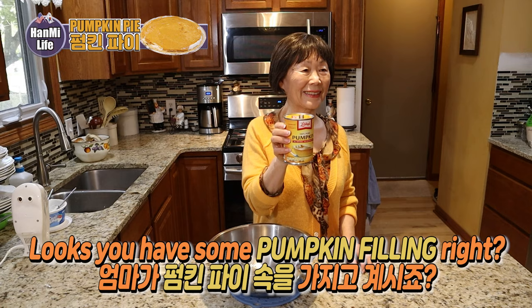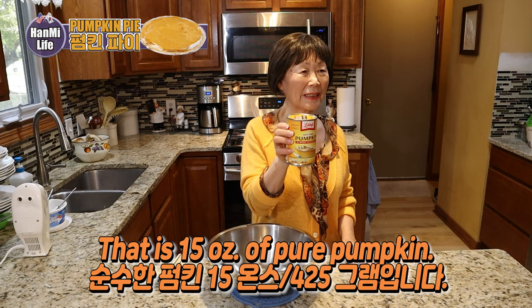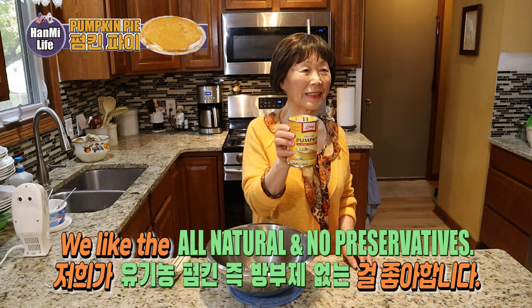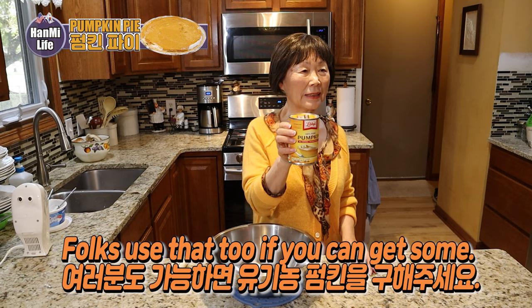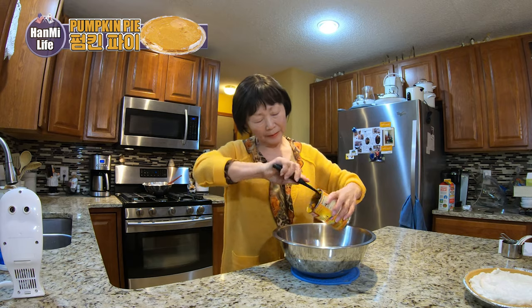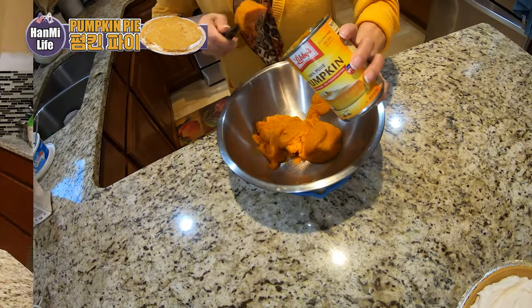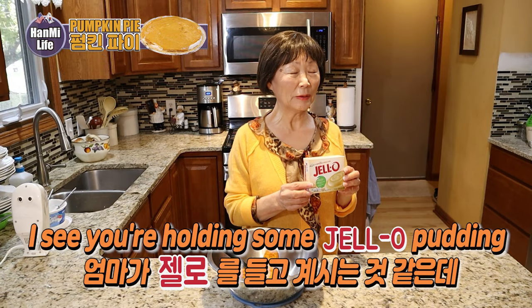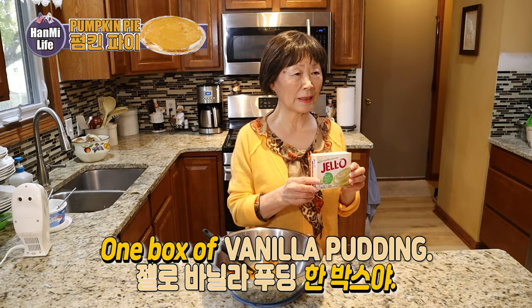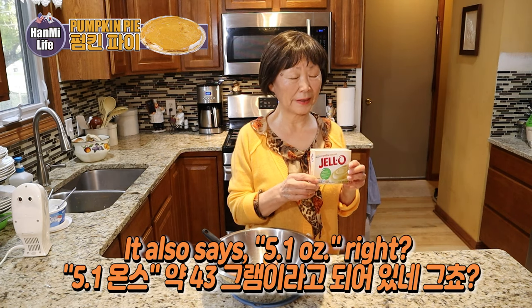It looks like you have some pumpkin filling there — you can put it in. That is 15 ounces of pure pumpkin. We like the all-natural and no preservatives kind. I see you're holding some Jell-O pudding there — one box of vanilla pudding, 5.1 ounces. Let's put it in.